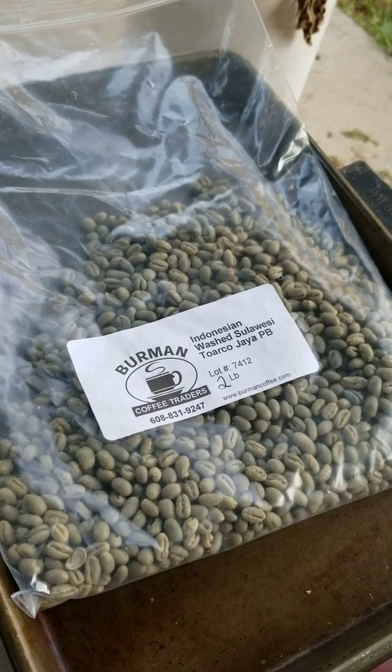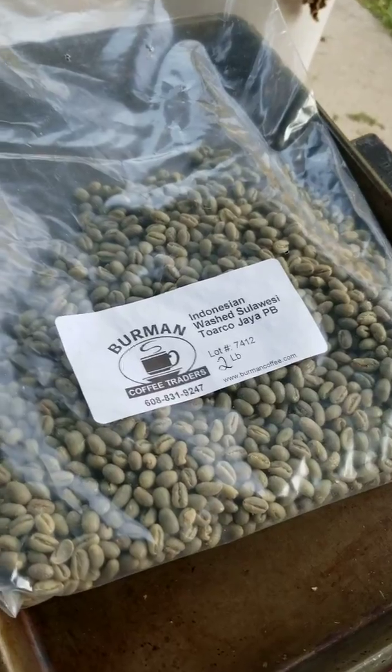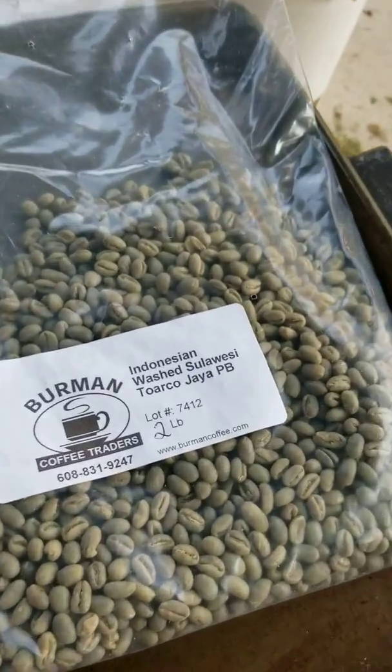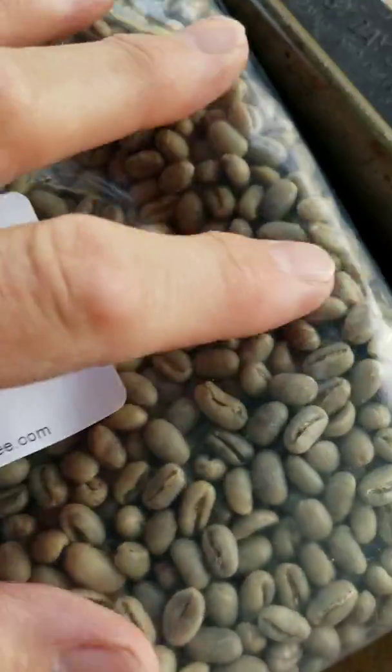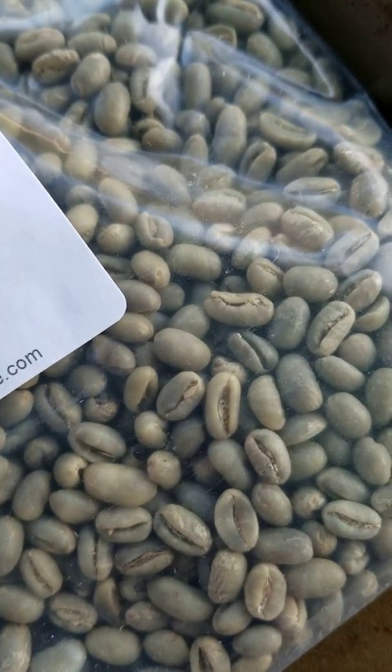Today I'm going to roast this Indonesian Peaberry. If you look closely at the seed, it actually looks like a pea rather than flat on one side.